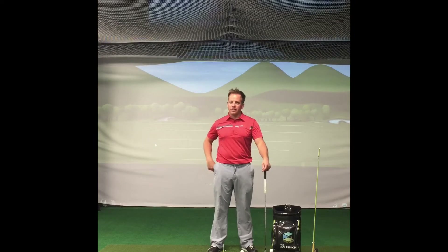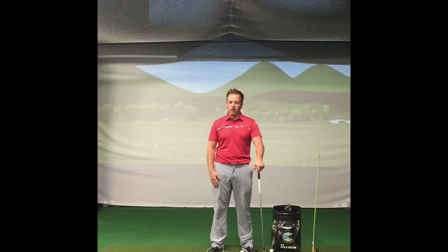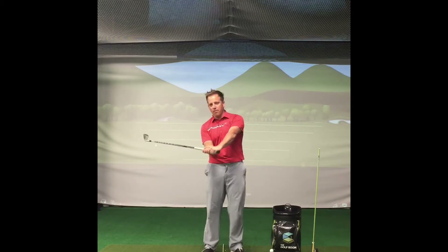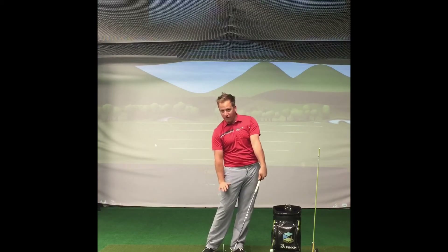The first thing that I want to tell you — that took me 25 years to figure out — is that chipping and pitching is completely opposite from full swing, and that's really important. With the full swing we're trying to create as much power and speed as we possibly can, essentially trying to hit the ball with the shaft being forward, de-locking the face and sharpening the leading edge.